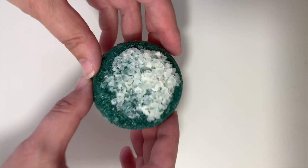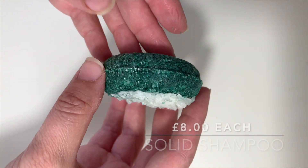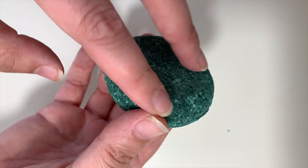So, we have got today Flyway Hair. This is a solid shampoo. You can pick it up in Lush, both online and in store at the moment. It's a little bit damp because I use it all the time.